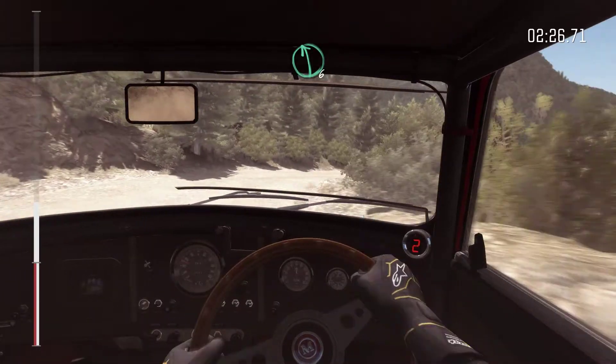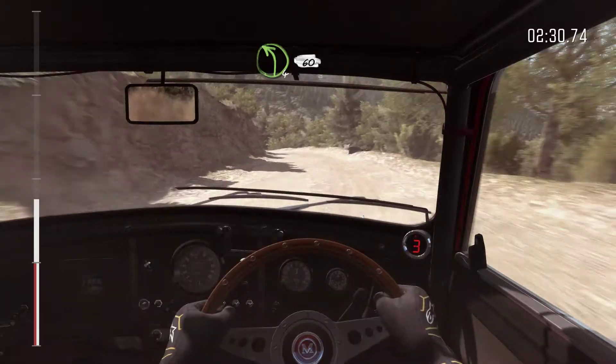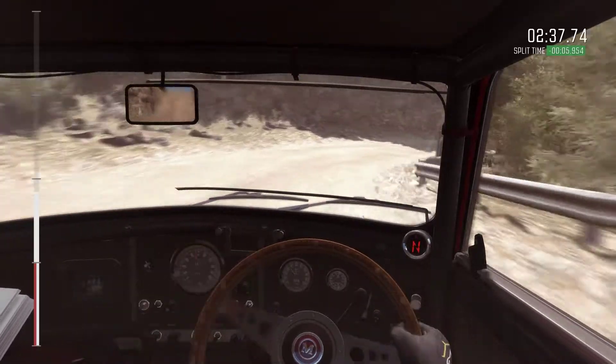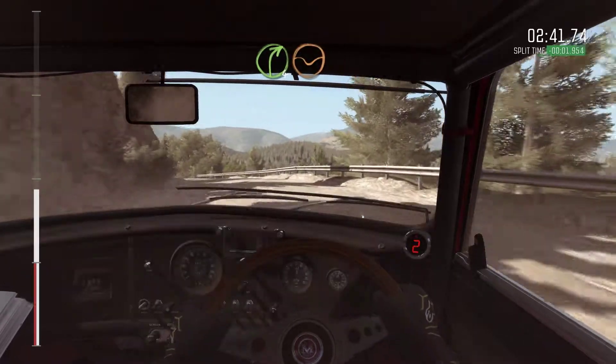Left 6. Left 4, half long, 60 over crest. Jump, maybe. Left 6. And right 1 long. Crest. Left 5. Right 4 through dip. Don't cut.